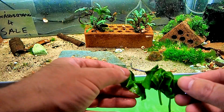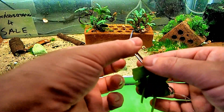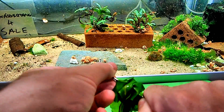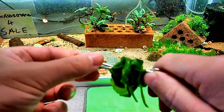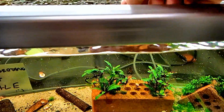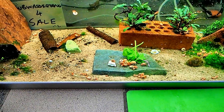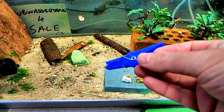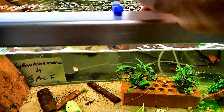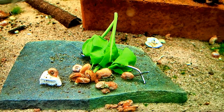I load it up with as much spinach as I can because I have lots and lots of snails — lots and lots of ramshorn snails. To close it I just hold here and pull it like so. Then I simply lower it into the tank and attach the peg to the side to keep it neat and tidy. This will all be gone by tomorrow.